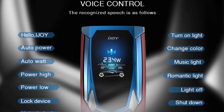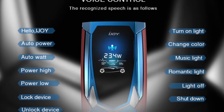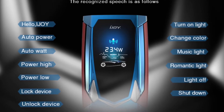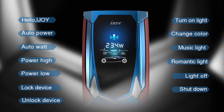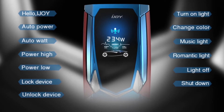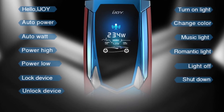Here are the voice control options — the big selling point of this device. It has preset voice commands including 'Hello iJoy,' auto power, auto watt, turn on light, and dance lights. There's no option to add additional commands, and there's also no option to say 'vape now' or anything like that.